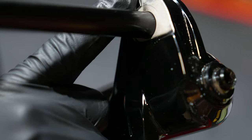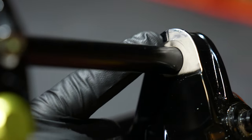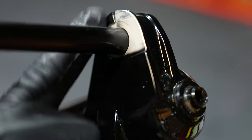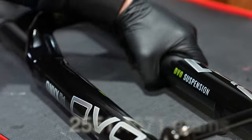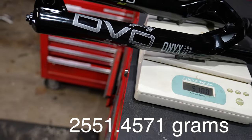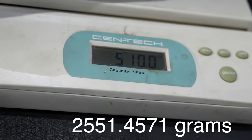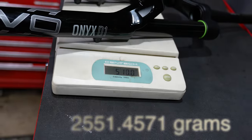Inside the lower leg we have some notching and some paint, and I honestly have no idea what the benefit is — so if you do, please leave a comment. The fork comes in at five pounds ten ounces, which is pretty standard for your 38 millimeter stanchion big boy fork.